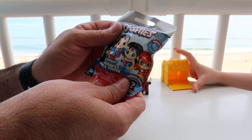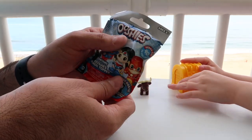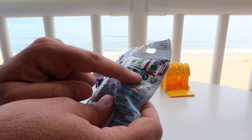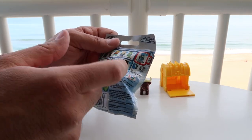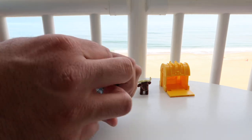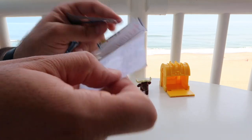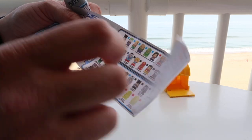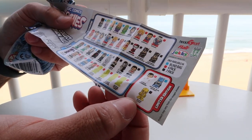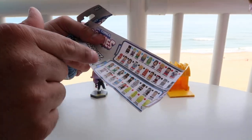Last but not least, we have DC Comics Ooshies, Series 1. There are 40 different ones you can get. These are the common ones they're showing, a limited edition Batman, and rares. I don't know why it says 40 but it's only showing like 11 of them. Anyway, let's open it up. We have a bunch of commons, a bunch of rares, and two limited editions. Look at that golden Flash — that is super cool.